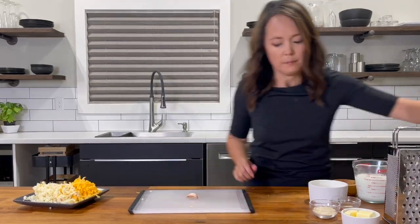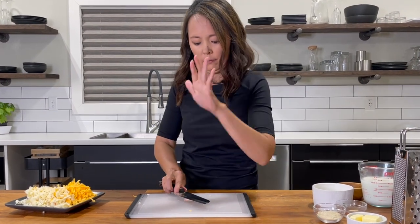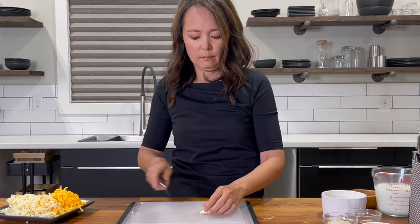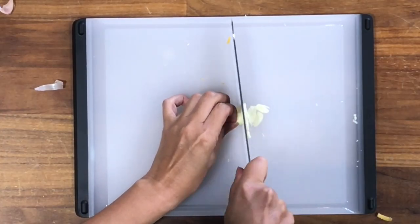Mince one garlic clove. Cut off the root end and smash the clove by placing a knife blade flat over the clove and using the heel of your hand to strike the knife. Then remove the skin and finely mince the garlic.